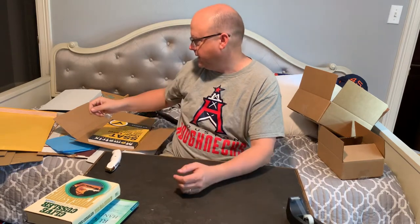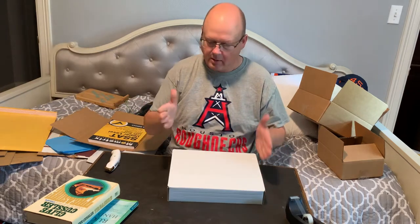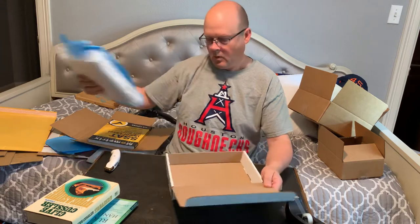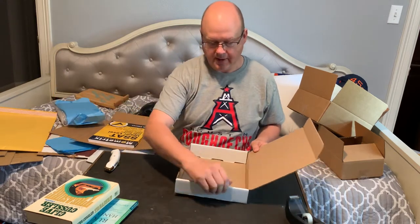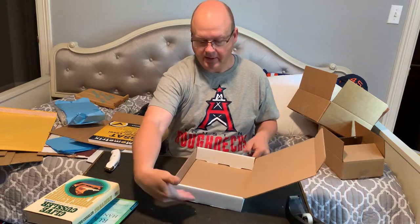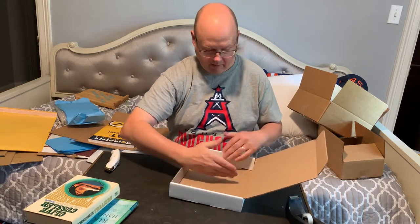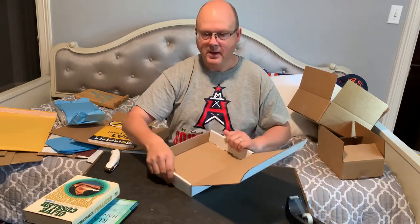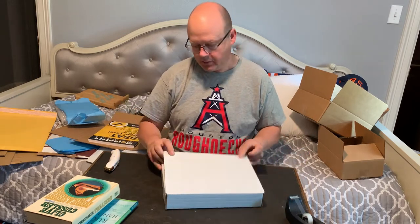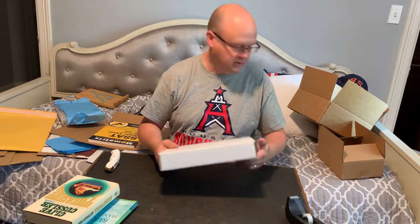I have some odd-shaped boxes out in the garage for particularly large books. I had one the other day that was just slightly longer — about an inch longer — than one of these boxes. What I ended up doing was I took that down on one side, got another one of these, smashed them together, slid one in about most of the way, and then I was able to tape the heck out of the thing and use two of these to make one larger box. So I've done that before.